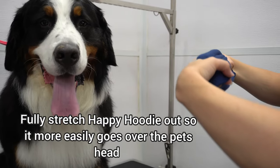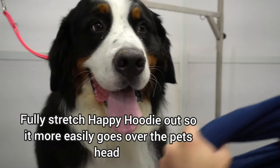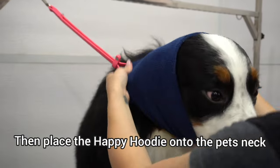Fully stretch Happy Hoodie out so it more easily goes over the pet's head. Then place the Happy Hoodie onto the pet's neck.